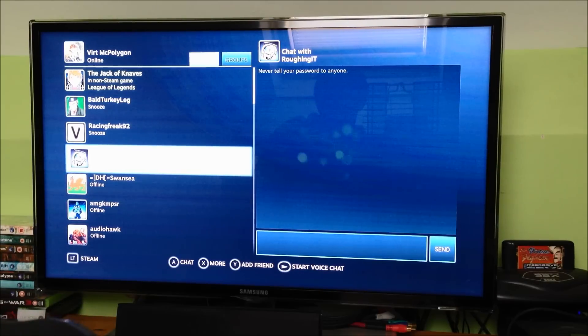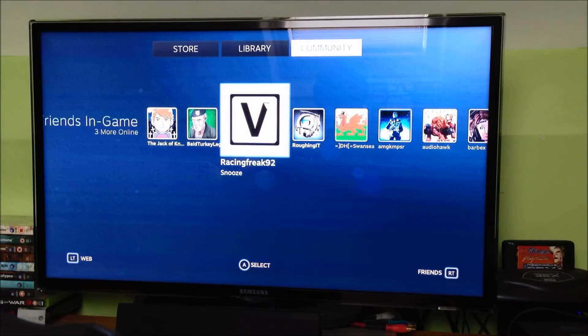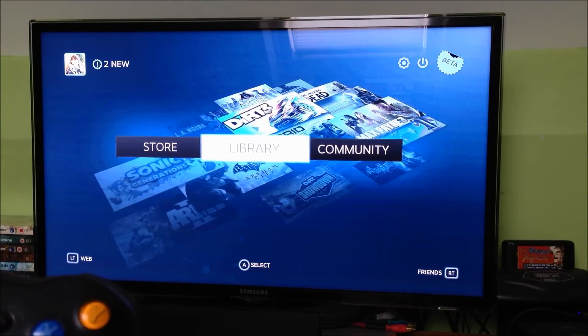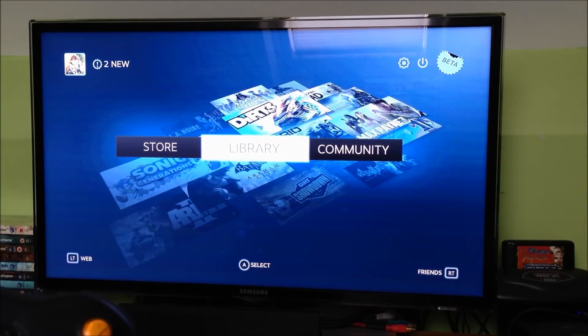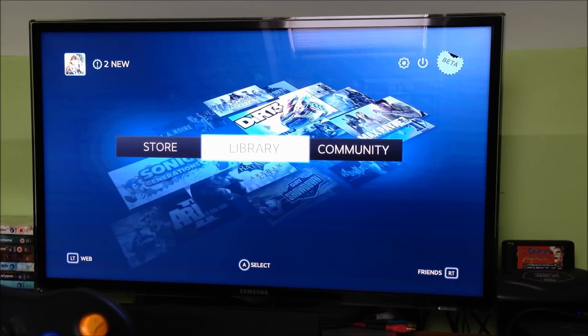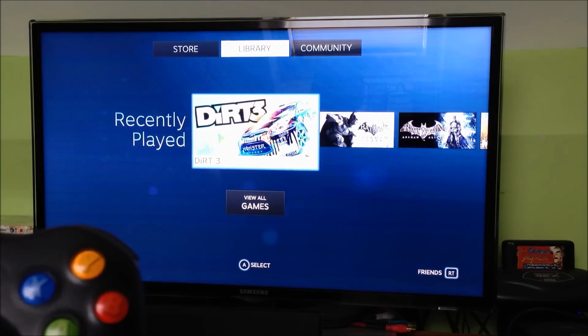Using a pseudo keyboard can be an absolute pain in the backside as it takes forever, so this is quite an innovative little interface for using a joypad to send text. You can also see your library of games — the games you might have purchased. If anybody has been on a Steam sale during the summer or at Christmas, you get some amazing bargains, so you can quite quickly build up a big collection of games.